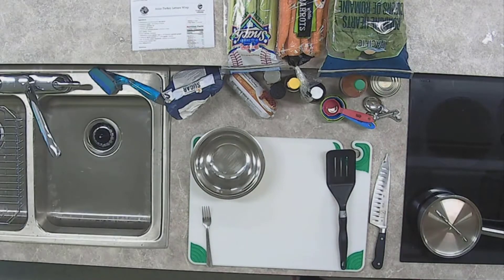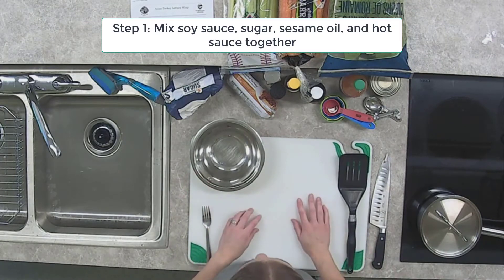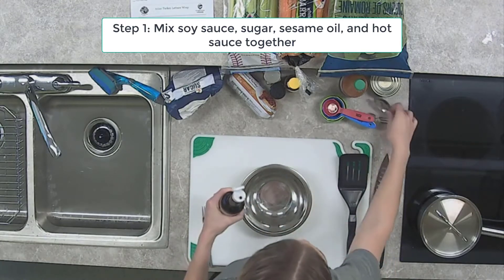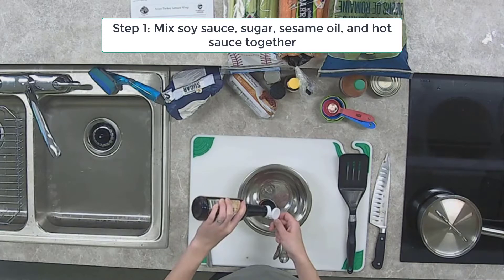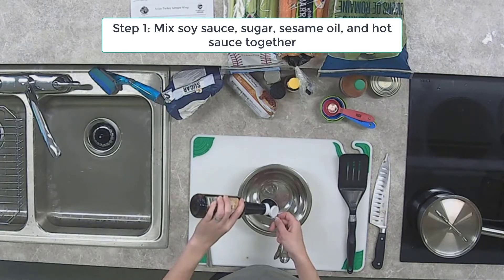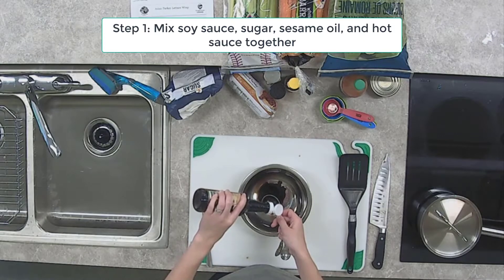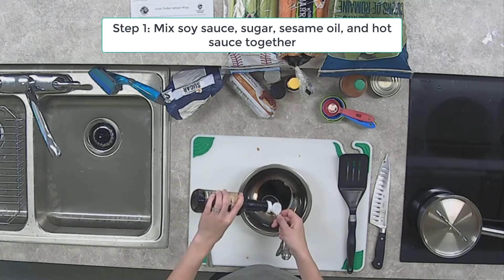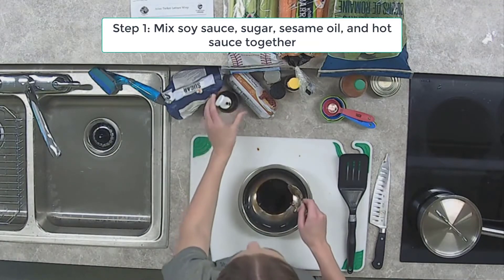To get us started, we're going to first mix our sauce. Get your small bowl and pull out your soy sauce — we need three tablespoons. I am using reduced sodium, as the recipe calls for. There's no reason to use regular soy sauce; in my opinion, it tastes pretty much the same.